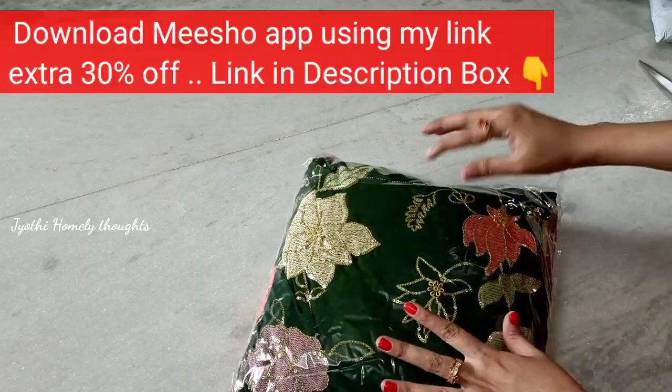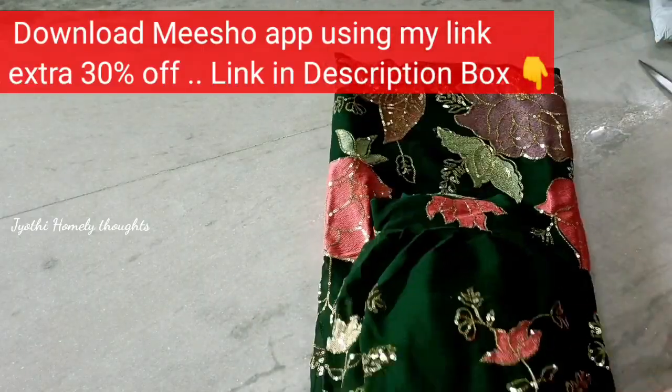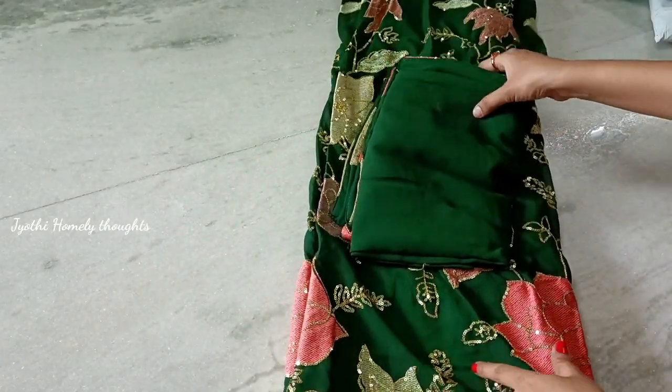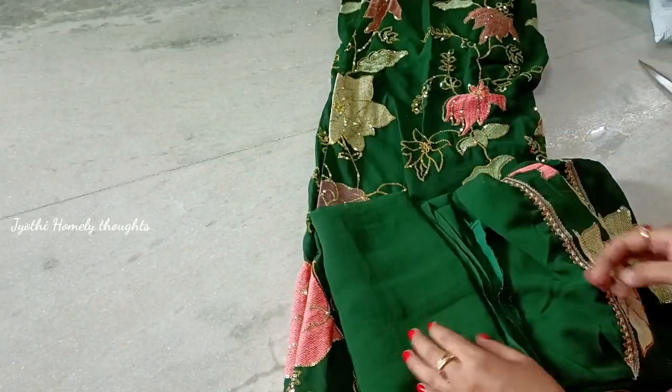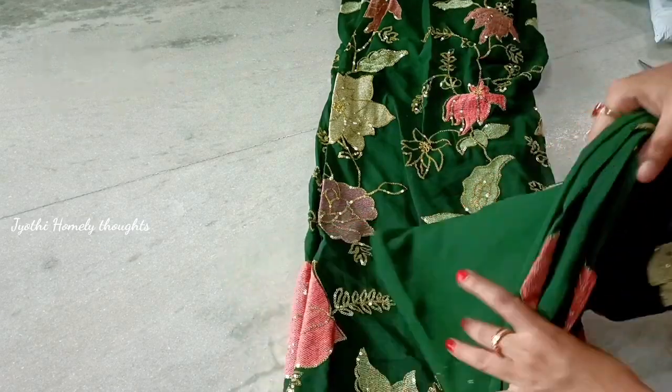I am going to purchase this one. It has a lot of variety in price and quality. I am going to share this one — it comes with a blouse and has a lot of green leaves design.